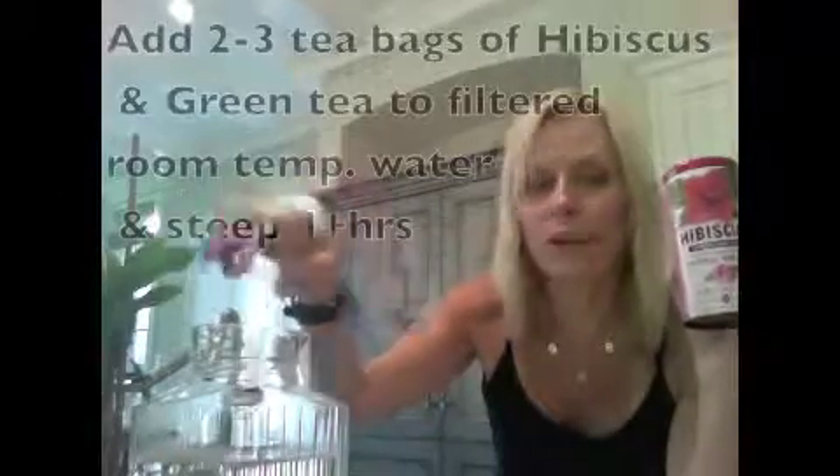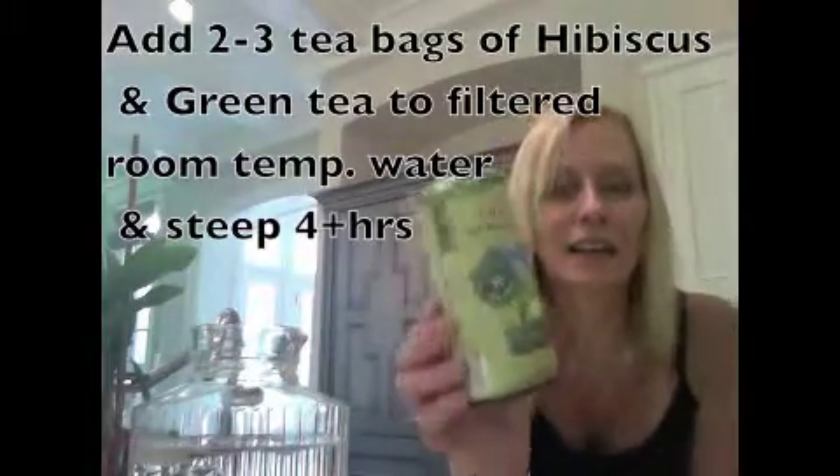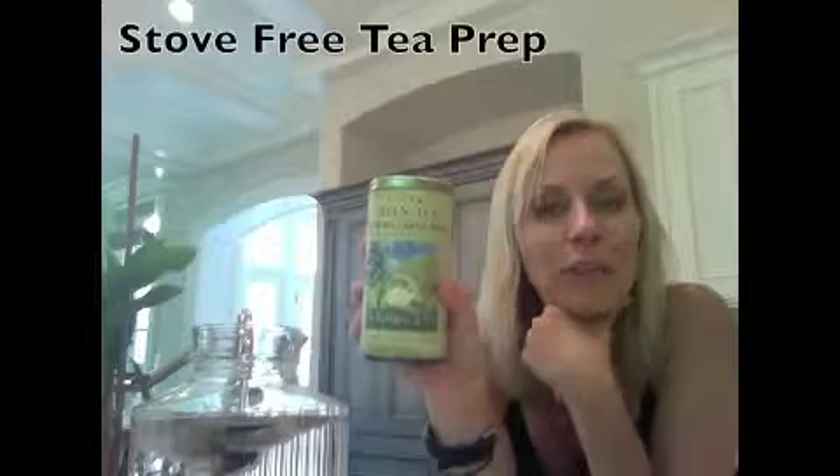So when you take a couple tea bags of hibiscus tea and put it in your water — this is room temperature, purified, filtered water — and then you take a couple tea bags of Republic of Tea green tea, turn the water on and steep it. Usually you put it on the counter before you go to bed at night and let it steep overnight.